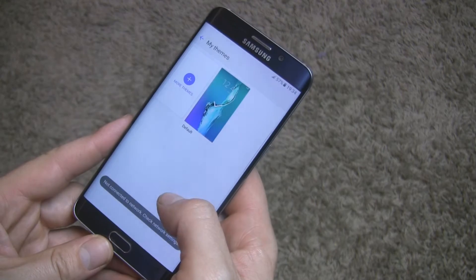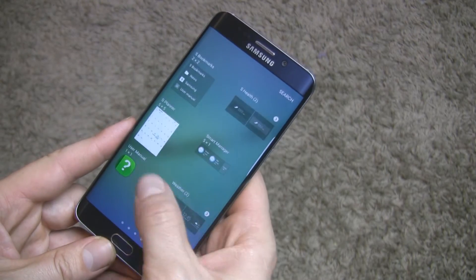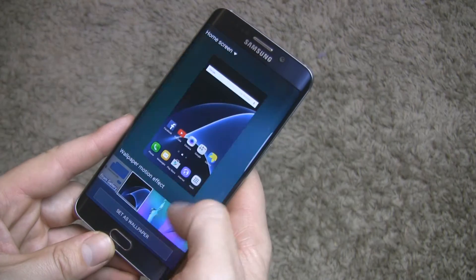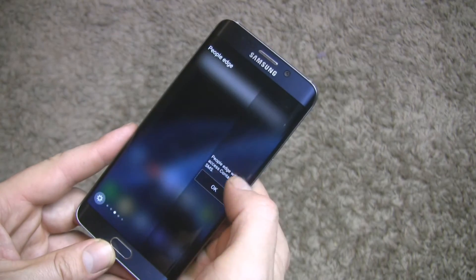Just look at this speed. This custom ROM gives you all features what you can find in stock Marshmallow — for example, edge panels wider with more different panels to choose.